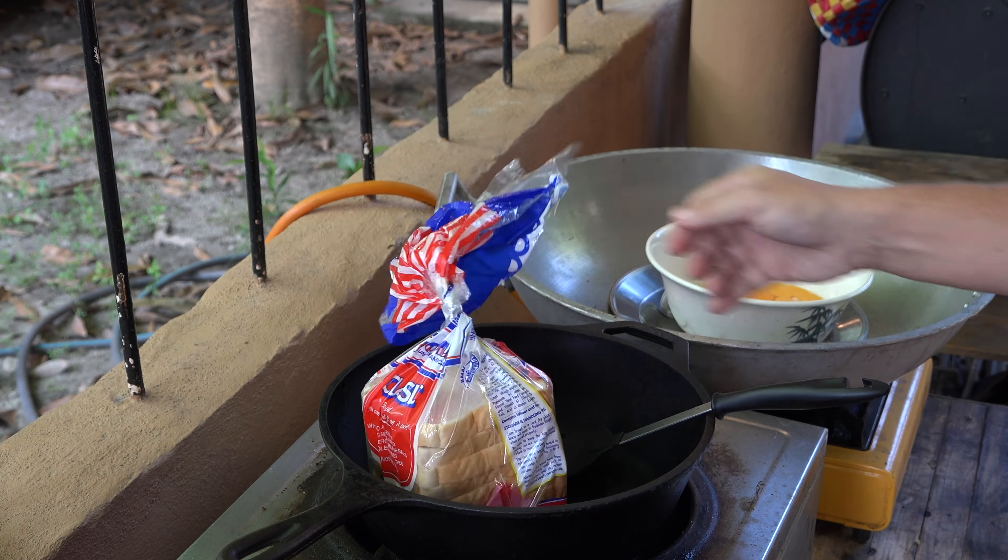Now look, French toast ain't rocket science. So all my bachelors out there, just observe. All you do — put some eggs in a bowl, take your fork like this, and just go ahead and whisk that up. You don't need a whisk, you don't need a blender. Don't believe anything Gordon Ramsay tells you, okay? Just a fork — one fork, made in China, silver in color, one each. And once you whisk that up, you're halfway there. That's it.